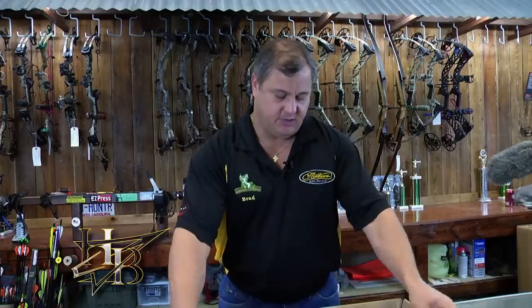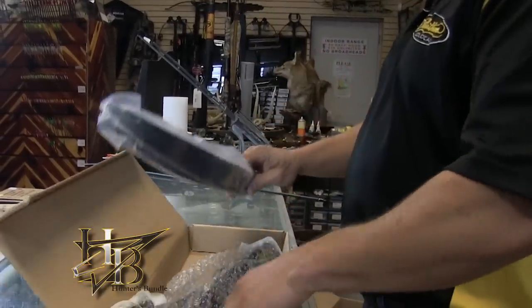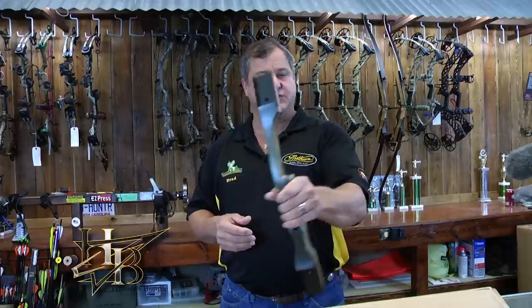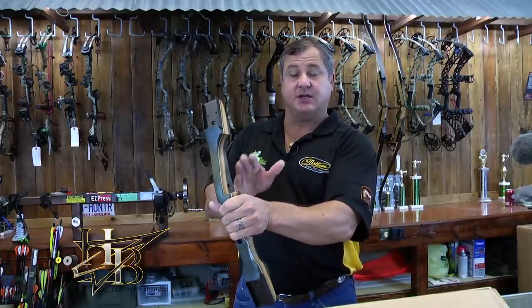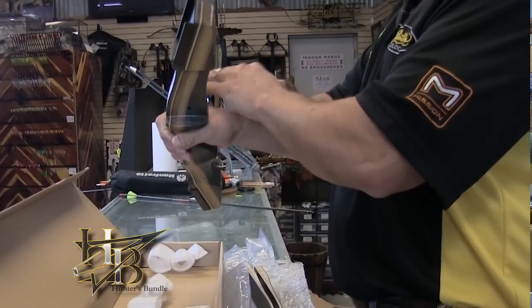When your bow arrives, since it's a takedown which allows for easy carry and transport, you're going to need to put it together. It comes with the riser or handle, the limbs, and the string. If it's a right-handed bow, the shelf where the arrow sits is going to be on the left side of the bow. If it's a left-handed bow, the shelf is on the right side. Generally, if you're right-handed, order a right-handed bow; if you're left-handed, order a left-handed bow.